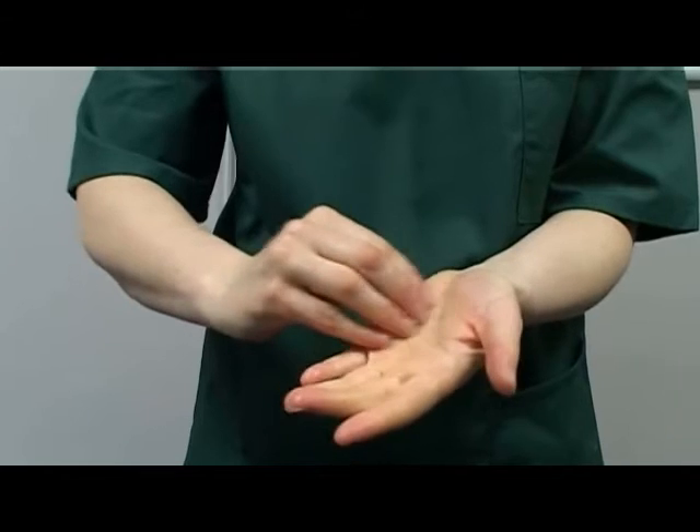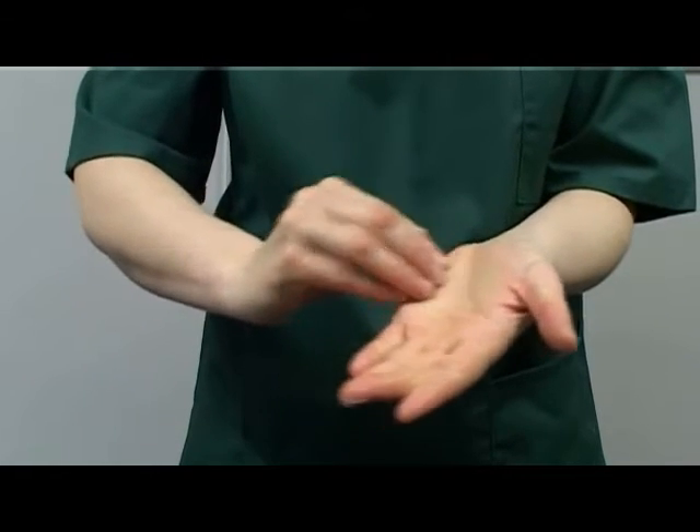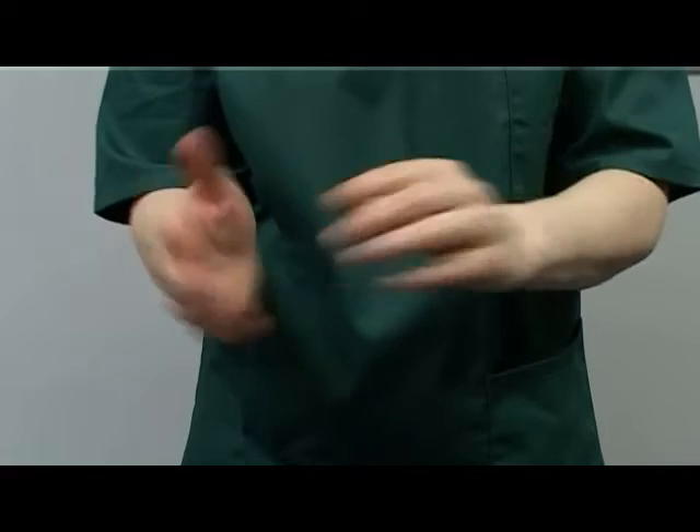With the left fingertips, rub the palm of the right hand, a minimum of three strokes. With the right fingertips, rub the palm of the left hand, a minimum of three strokes.